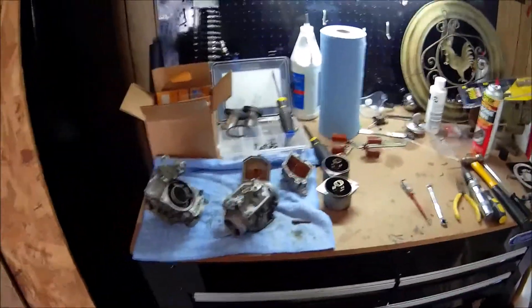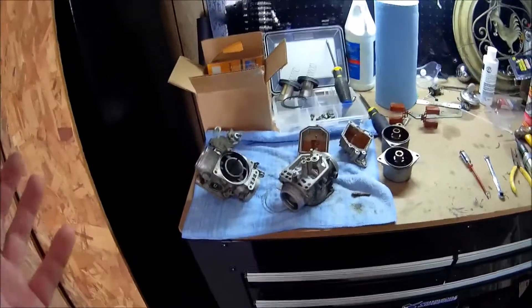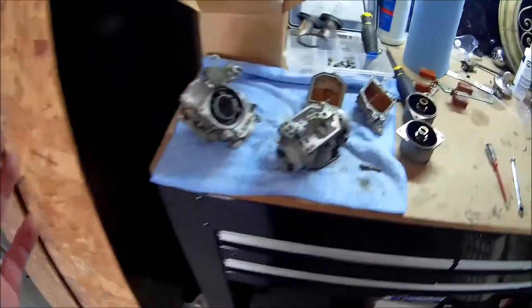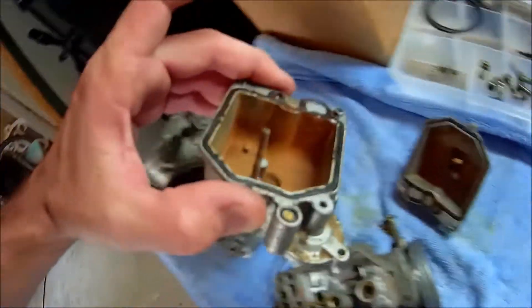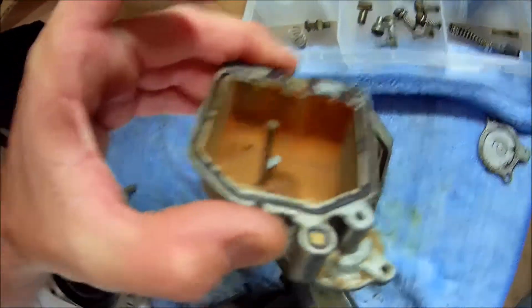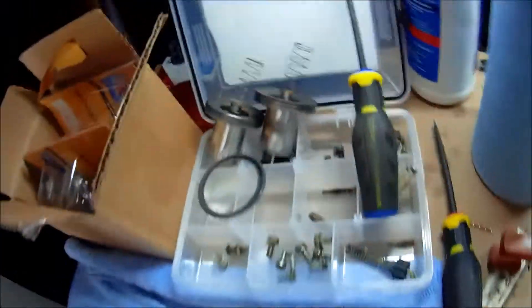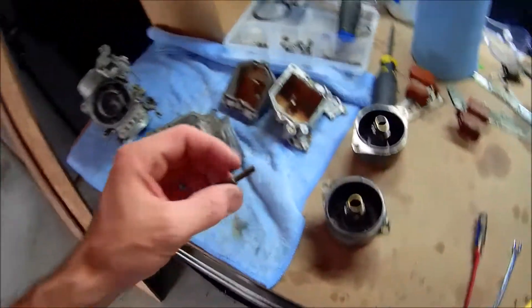It blows my mind that this thing even ran at all. So much rust and junk has come out of these carburetors — and this is after cleaning a little bit, and I still got a long ways to go. These things are just nasty, I mean nasty.